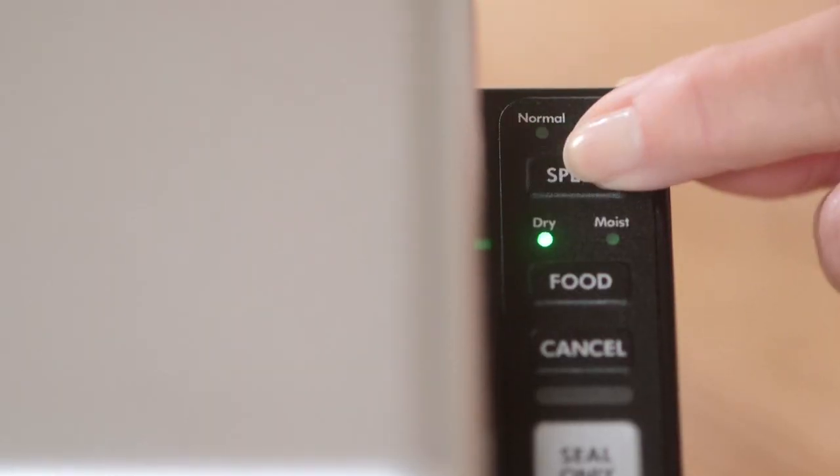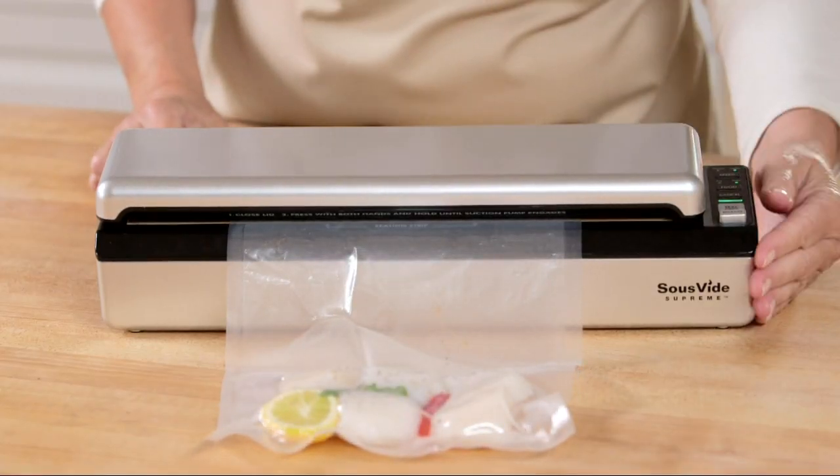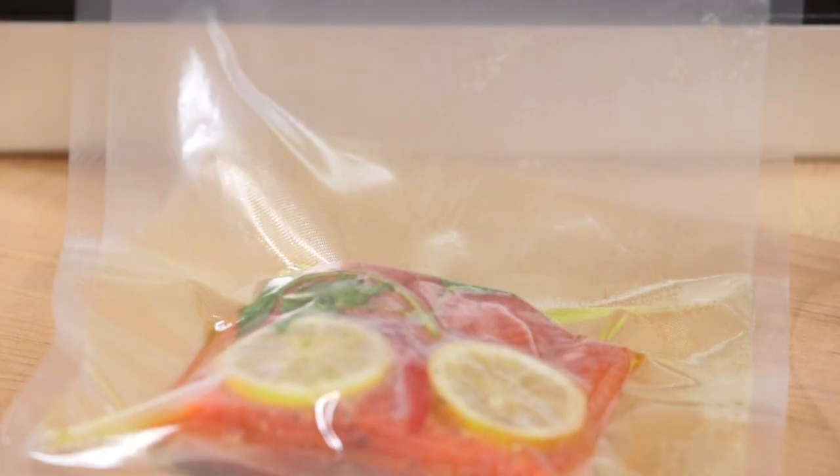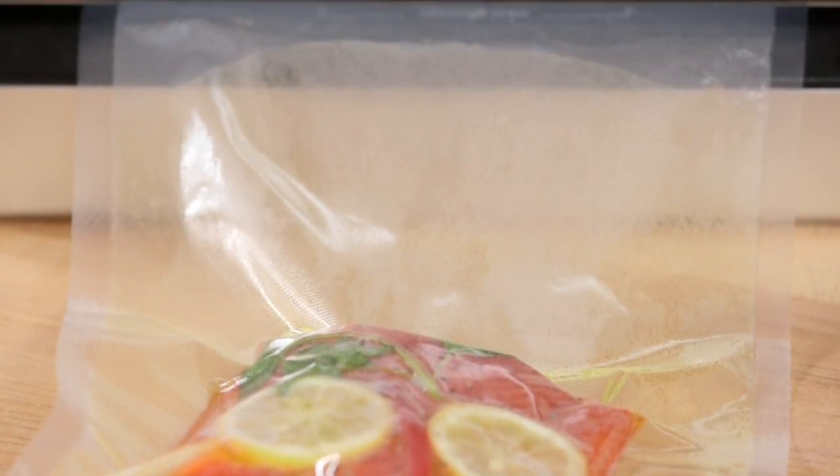Use the gentle speed for delicate foods like scallops, burgers, or salmon. Use the dry setting for foods without much moisture and the moist setting for those juicier foods that contain a bit of liquid. The moist setting activates the heat sealer longer to ensure a secure seal.